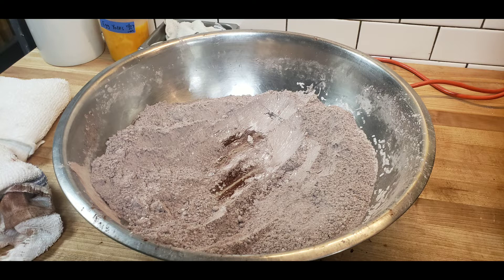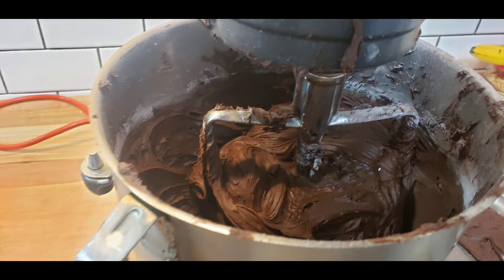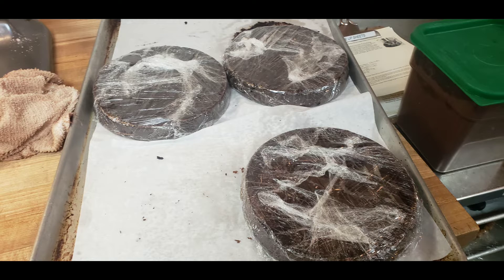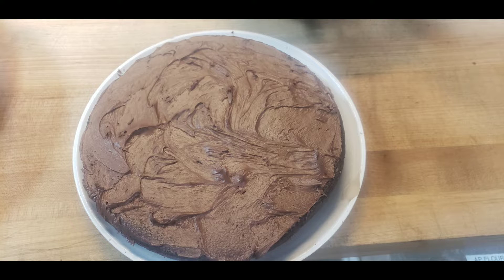We wrapped them up and put them together. What you see there is the frosting — mixing the confectioner sugar with the cocoa powder, then adding vanilla extract and salt for taste. We wrapped them overnight and then put the frosting on.